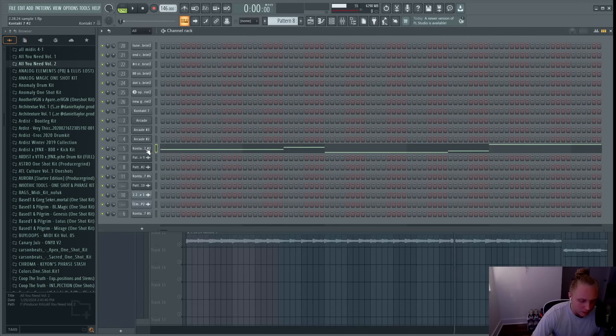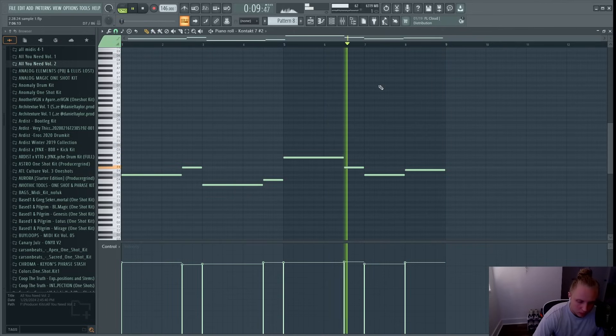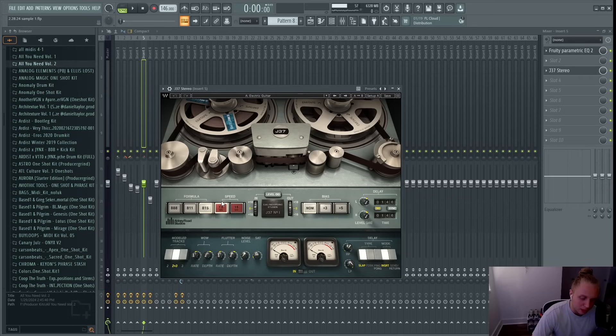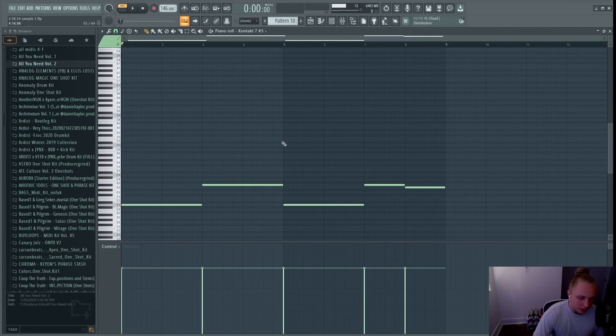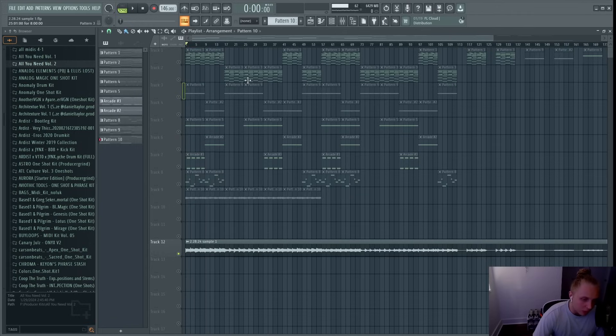Next I added a cello from the Kontakt factory library — just a cello preset — and added a lead melody with it. For effects I added an EQ to cut a lot of the low end and then J37 Stereo, which is good for making sounds feel more like vinyl or vintage. I used the Electric Guitar preset which adds a little delay, and added some wow and flutter. Finally I added a bass from Infinitones' Child's Play preset, following the root note of the sample, and added Decapitator with the Beefy preset for some distortion.